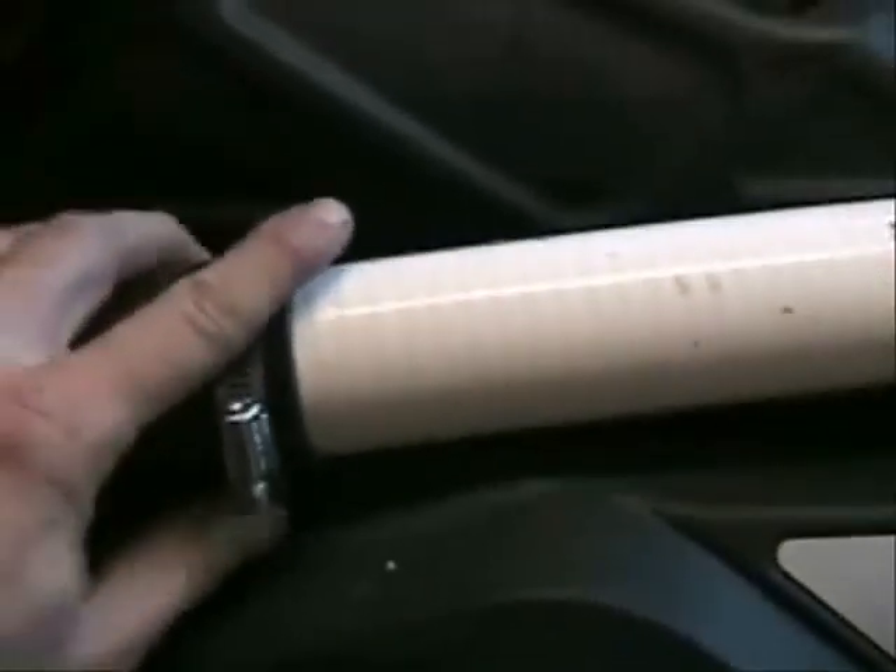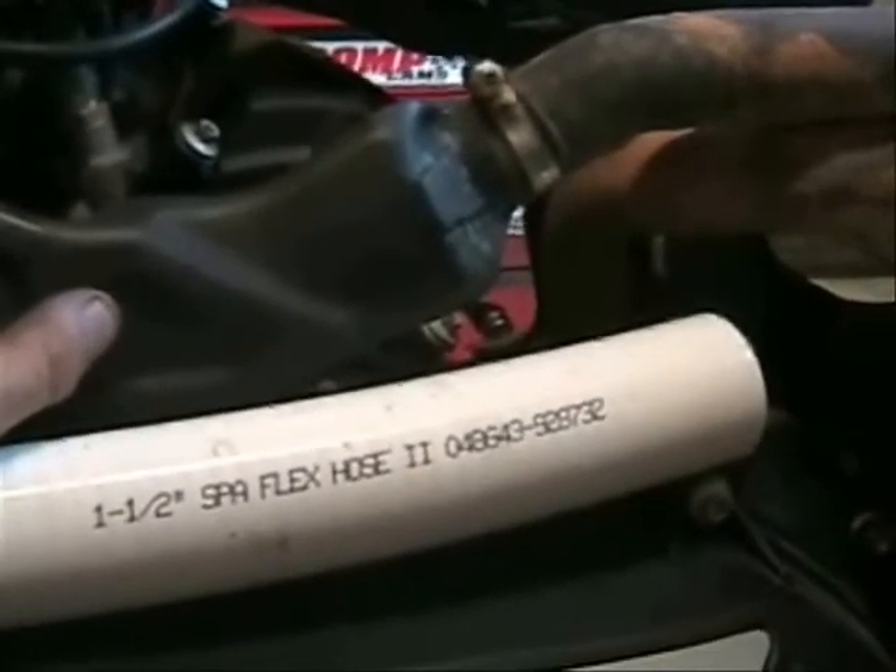What we'll be using for that is a piece of inch-and-a-half flex PVC. You can buy this at Lowe's or Home Depot — it's pretty common. It's inch and a half, not inch and a quarter. At the end, we have a rubber coupler that we'll clamp down to our hard PVC. To keep this from burning, we're going to take some heat wrap tape and tape this whole thing up. Believe it or not, this is actually going to last for a very, very long time.